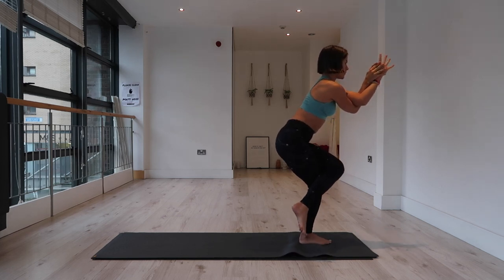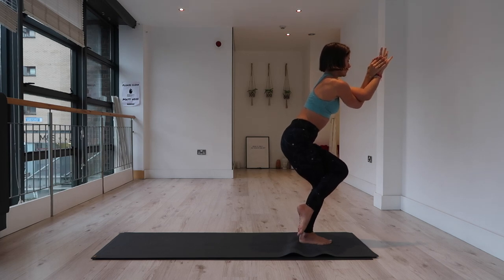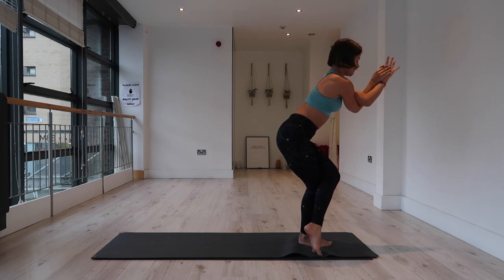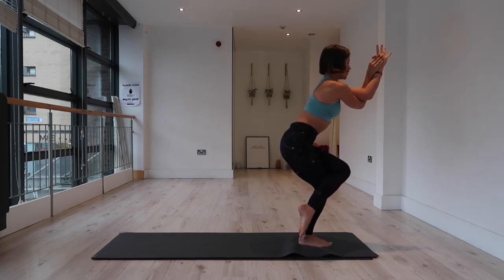For five — sit down, lift the chest. For four — squeeze your inner thighs. For three — engage the core and the glutes. For two. One.